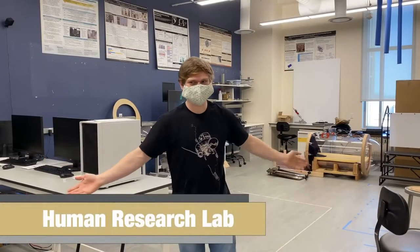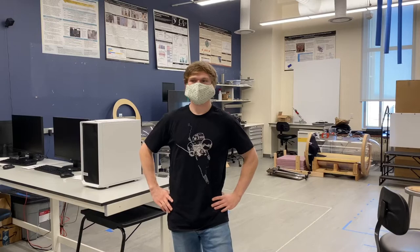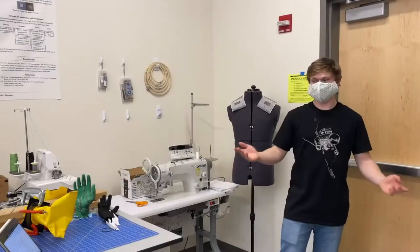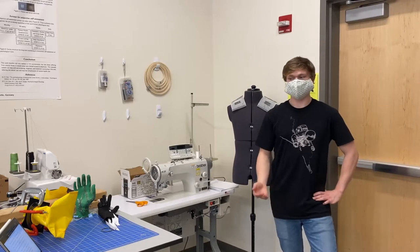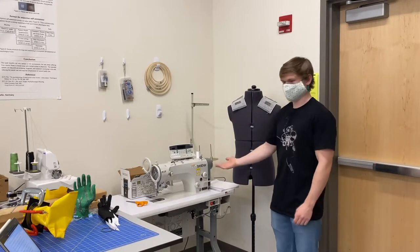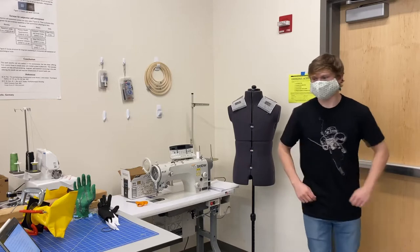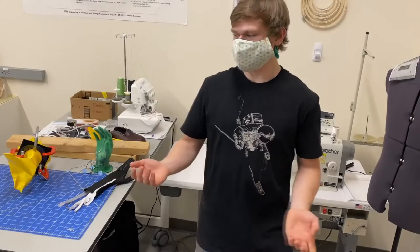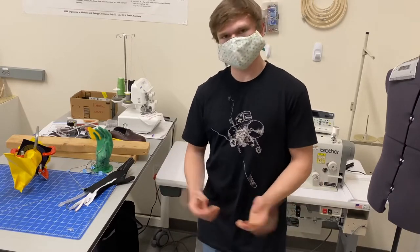Welcome to the Human Research Lab, or HRL, one of the bioastronautics research labs. This space focuses on understanding the effects of long-duration spaceflight on the human body and developing technologies that can help astronauts be happy, healthy, and productive. Monitoring astronauts' physiological and psychological health is important while they work in isolated, confined environments. The HRL features the capability to construct and evaluate wearable sensors for this purpose. We have an industrial sewing machine, two smaller sewing machines, an overlock machine, access to an automated room, and many different types of traditional and conductive materials for rapid prototyping of wearable sensors. Our in-house developed wearable sensors are evaluated against a Biopac system, which can measure a number of physiological signals.